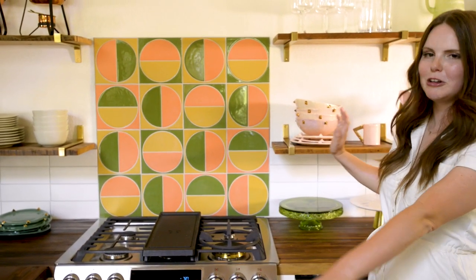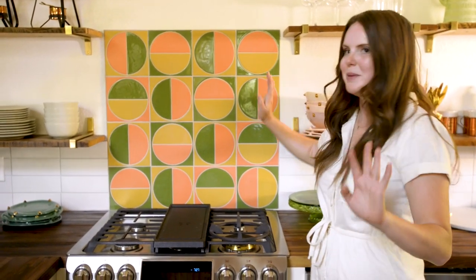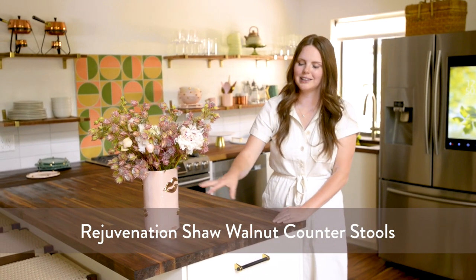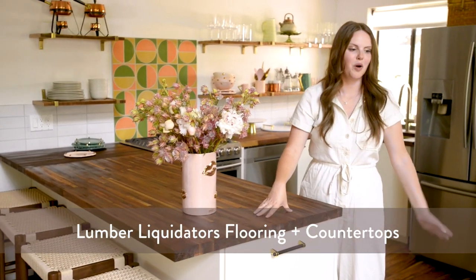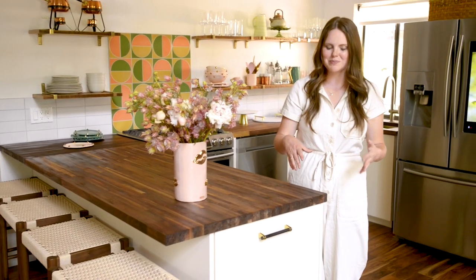We then did white tile to keep it a little more simple and really let the colored backsplash be a big statement moment. These are the Shaw stools from Rejuvenation in walnut — I love the little woven detail on top, it's so pretty and it really softens the modern lines. I kind of went off the wood tones in here; this is a walnut countertop from Lumber Liquidators, and then all the flooring is called Tobacco Road — it's an acacia flooring. In the mountains because of the weather you're actually better off doing engineered flooring rather than regular hardwood.